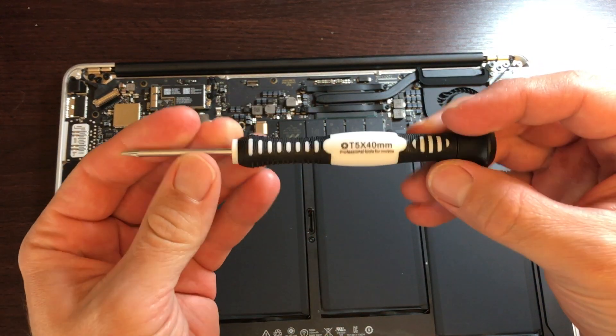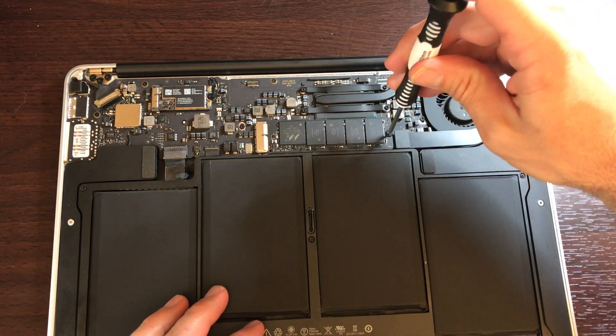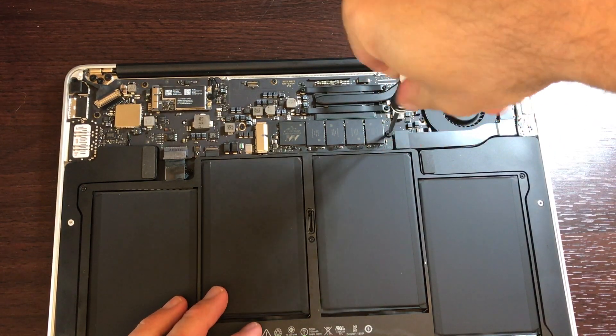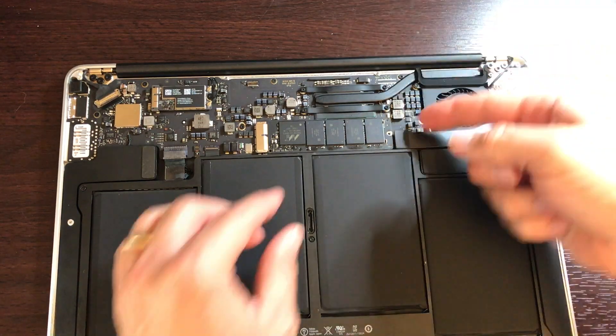To get the screw off, you need a T5. Make sure you don't strip it. Unscrew it and put that to the side.